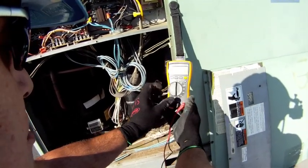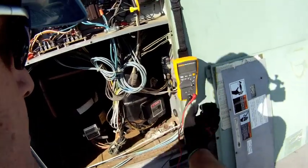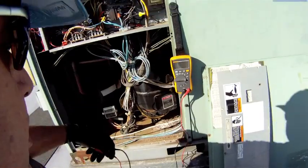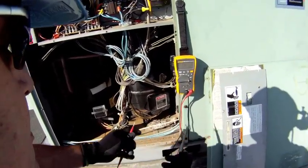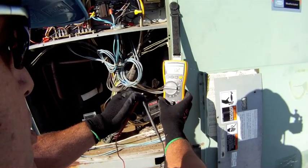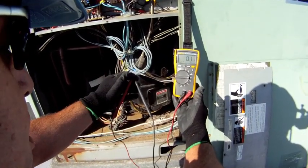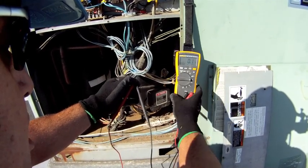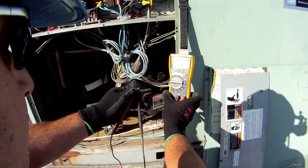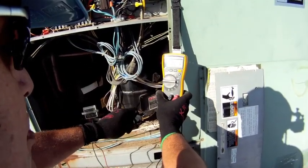Now I'm going to take my 116 meter and go to the ohm scale. The first thing I always do when using any meter is take a continuity reading. The continuity reading allows me to make sure my test leads are in good shape, properly inserted into the meter, and that the internal circuitry of the meter is operating correctly. This looks good. I do this every time I use my meter.